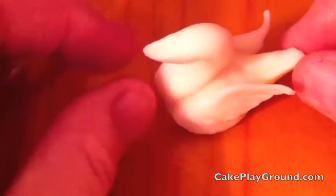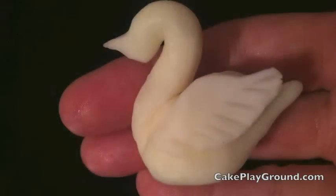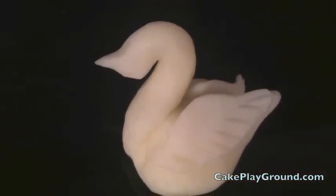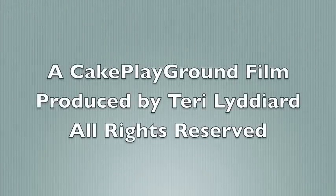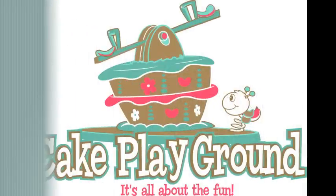Take a look at your swan. Make sure the shape is the way you want it to be — look at it from all directions and admire your work. These beautiful and graceful decorations would make a great addition to wedding cupcakes, wedding cakes, or other special occasion cakes. Please come to CakePlayground.com for the recipe and video for modeling chocolate, other ideas, and product sources. At Cake Playground, it's all about the fun.